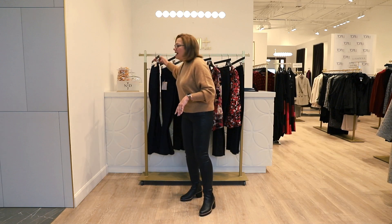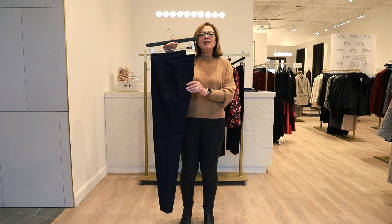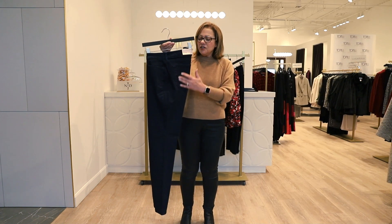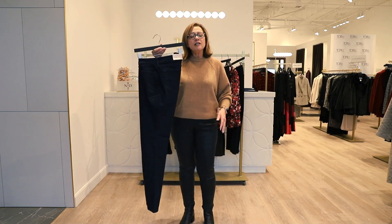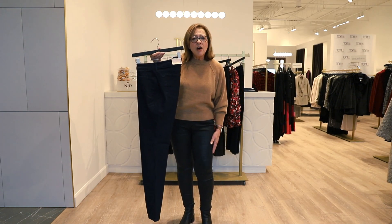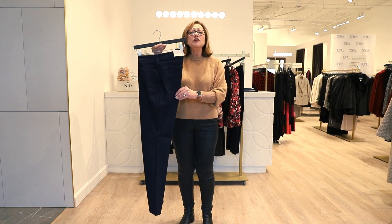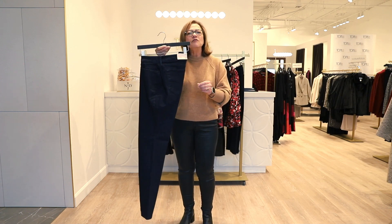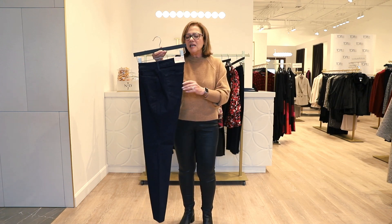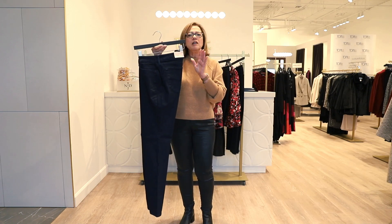Let me start with the Beloved Basics. Our number one seller is the Marilyn Straight Leg. This jean has a nice straight leg, so if you carry a little excess weight through the thigh, knee, or calf area, this is the perfect jean for you. It's a nice stretch leg that gives a little more allowance so you don't feel it nipping and tucking anywhere it shouldn't be. This is the number one selling jean in our store.